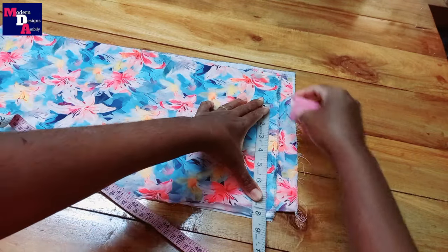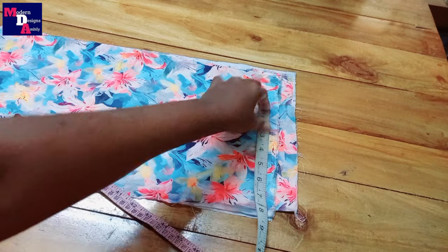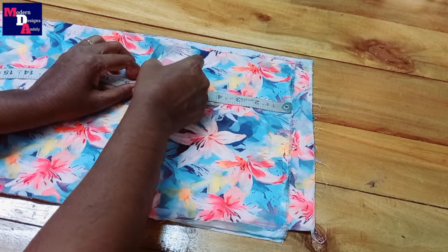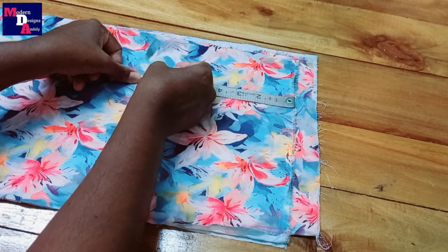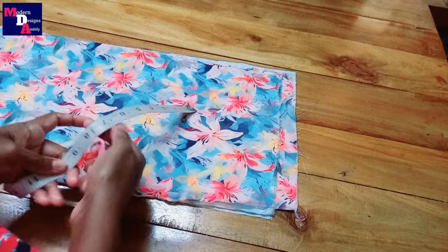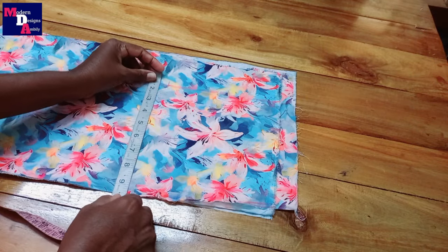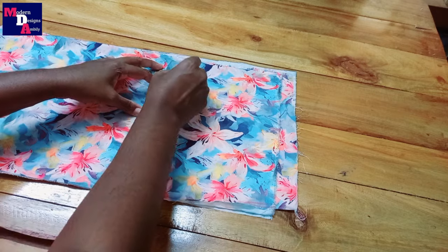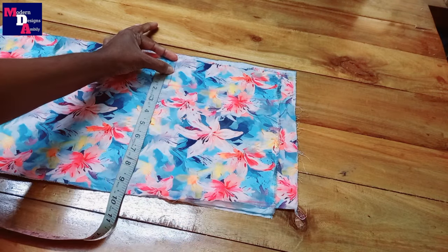We fold the arm hole 7 by 5 inches. We fold the right portion here. We fold the chest here. We fold it down 9 inches with two seam elements.